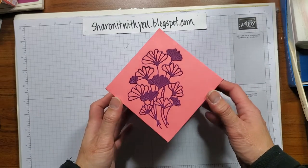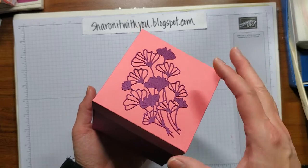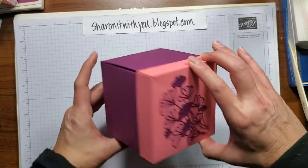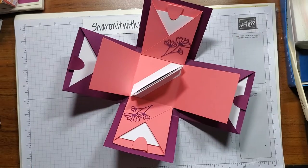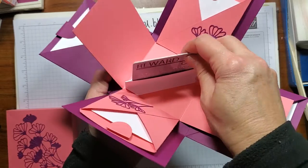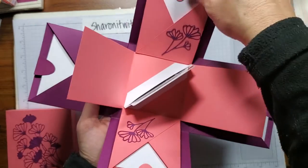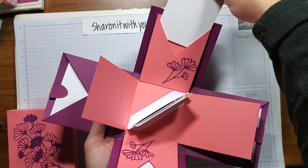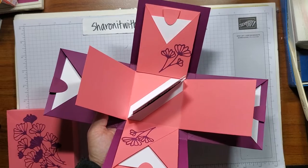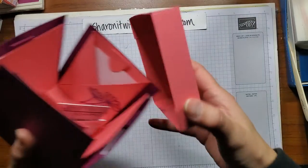Have you seen those explosion boxes that people made? This one's not as exciting but similar concept. There's a lovely box and when you open it, surprise! There's a spot for a gift card that can just stand up right here, a couple spots for some sentiments, some tabs with some cards that can be signed. If there's multiple people that need to sign a card they can do it. So let's get started.